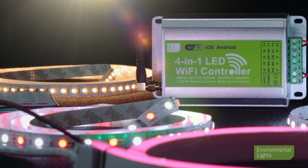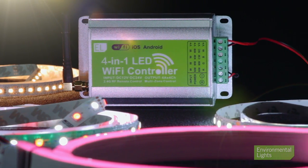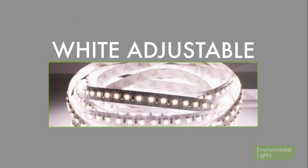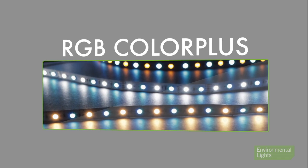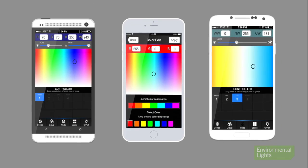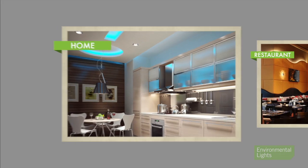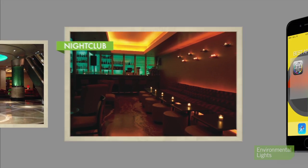The 4-in-1 Wi-Fi controller from Environmental Lights allows complete control of any combination of single color, white-adjustable, RGB, and RGB color plus LED products by using any mobile device. Control a variety of lighting in all the rooms of your home, restaurant, hotel, or club with just one single app.